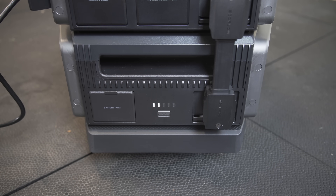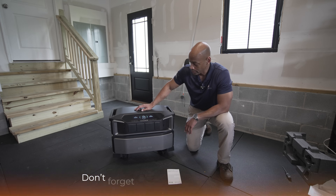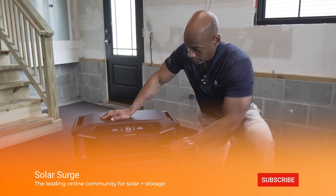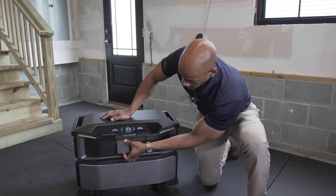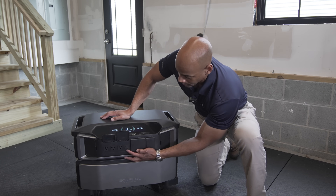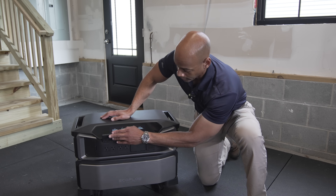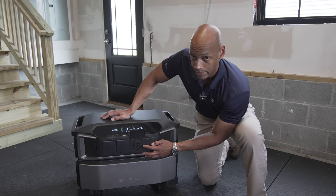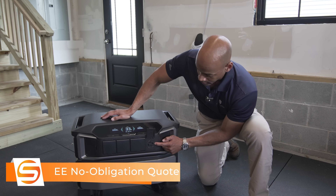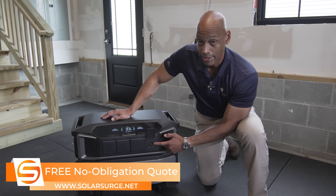The battery came from the factory with a 33% charge, so that's where we're going to be starting out today. Walking through the power outputs on the front: you've got your high voltage AC power outputs — four standard 120-volt outlets. You also have a 30-amp RV-style outlet, and then a split-phase 30-amp generator-type outlet.